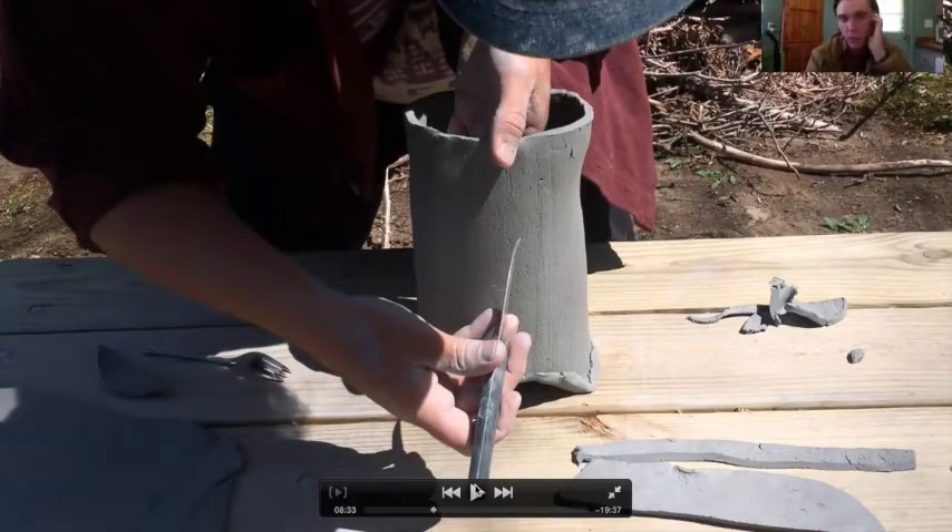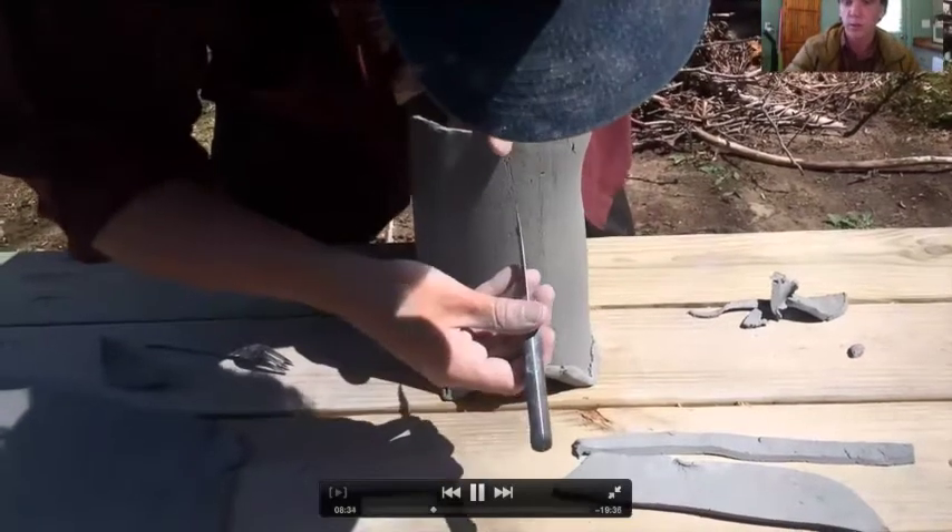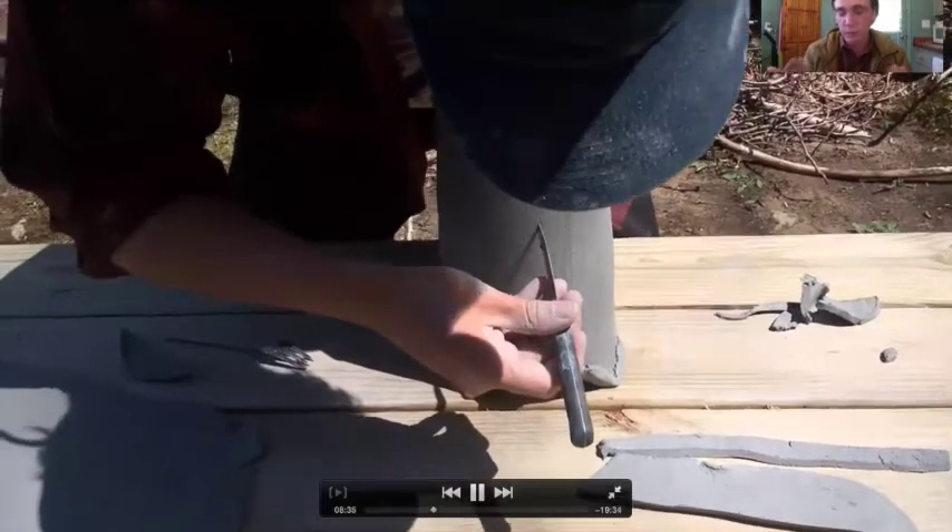This is a type of darting where we can change the whole volume of that cylinder and really corset it in — give this piece something of a waist. I'll start by making a little incision, removing some material around that incision, and then rejoin basically. It's exactly like a corset.